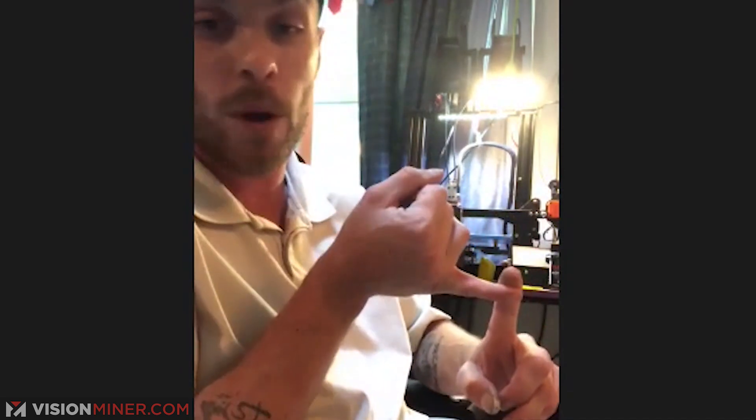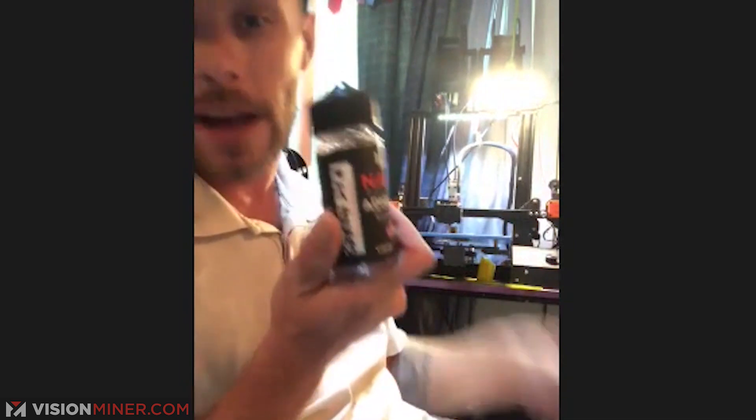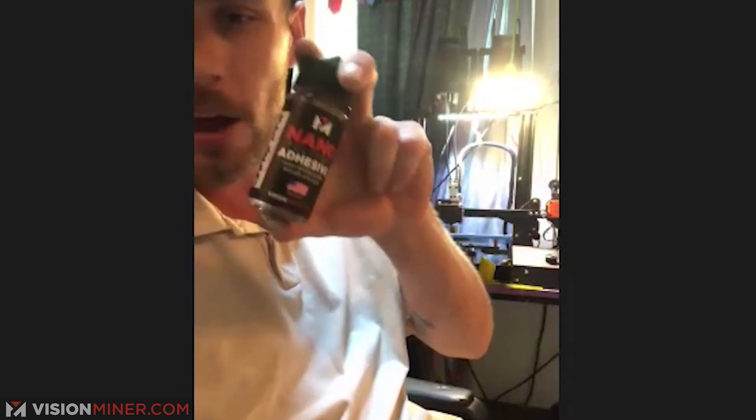I only run PETG or high-temp stuff. If you're running high temps and running fast — my prints used to take eight hours for my pistol stands, now they take like four and they haul ass. I wouldn't be able to pull that off without good bed adhesion. So that $60 bottle is completely justified. I'm not going to tell anybody to spend $60 on this if they're only printing a PLA print once every three weeks — that's foolish. You get a purple glue stick when you start printing, then you have hairspray. This is next — this is after hairspray.